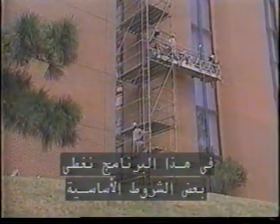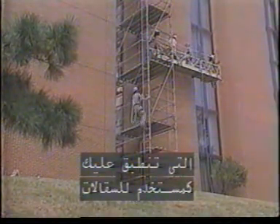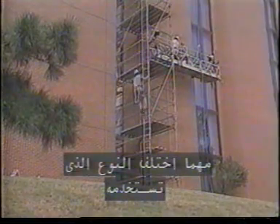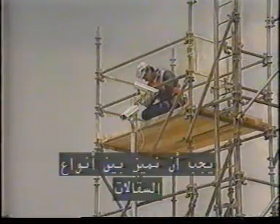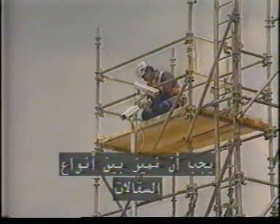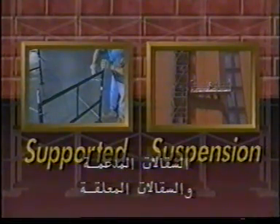In this program, we are going to cover some basic requirements which apply to you as a user of scaffolds, no matter which type you work from. But to help you understand the requirements, we need to first distinguish among the different types of scaffolds. Scaffolds generally fall into one of two classes: supported scaffolds and suspension scaffolds.